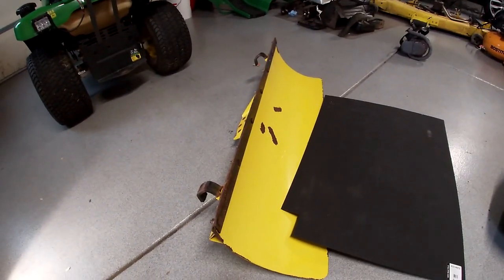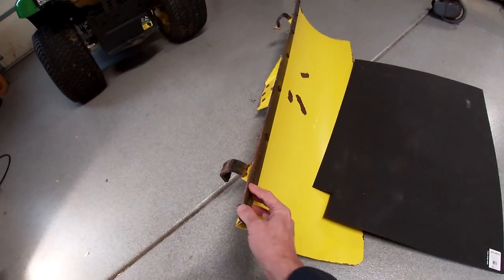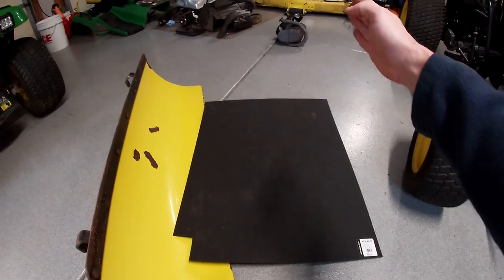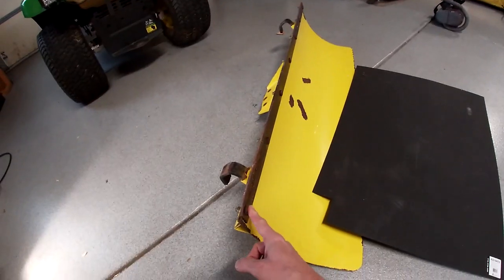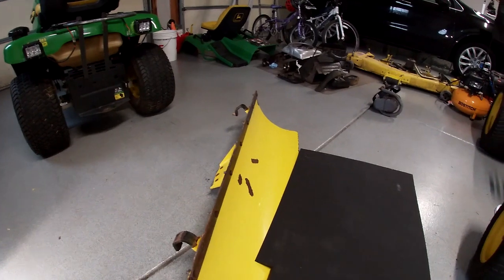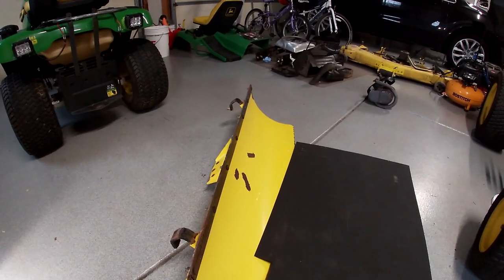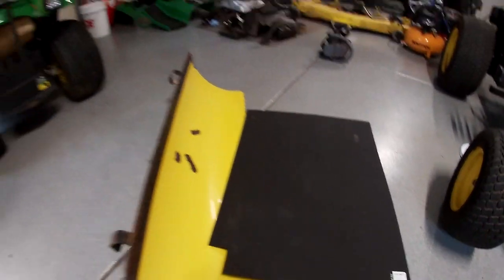So I'll get started. What I'll do is take this cutting edge off, lay the poly on it, trace it, make a pattern, and then make it about a quarter inch wider. Then I'll put the bolt holes in it, mark the bolt holes, and set it in there and just see how it goes. It's not hard — I've done this before. It's pretty simple and I learned a few things last time, so hopefully I can get it right this time.